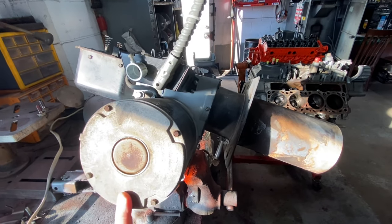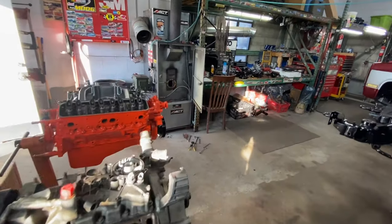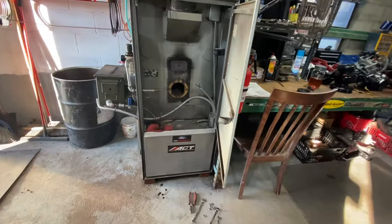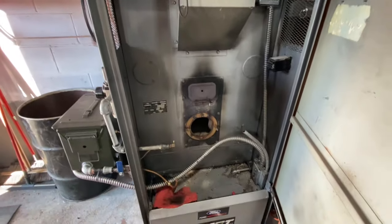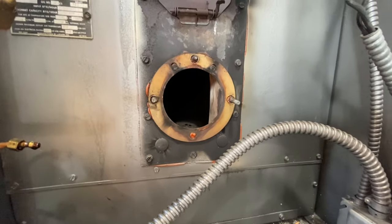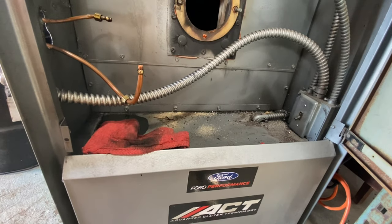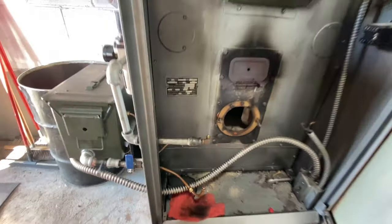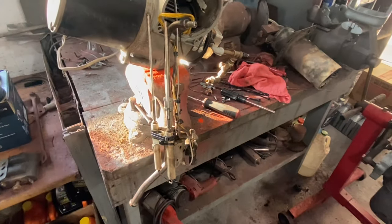I'll walk you over to the unit real quick and we'll pick up the video once I get some things back together. This is the head out of the unit, this is the whole unit here - we'll explain more in a bit. What we're going to do is clean out inside that fire box and clean up down here, put this all back together and explain what everything does.